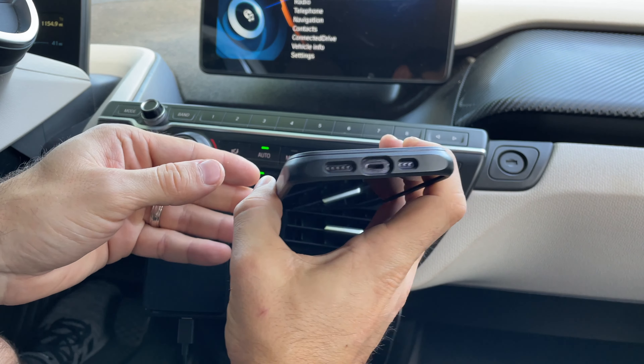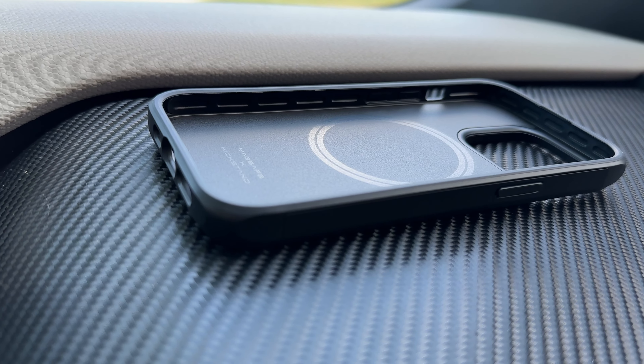One of the best things about this case is the built-in magnets. They are very strong and I've never had the phone fall off the stand while driving, even over very rough terrain.